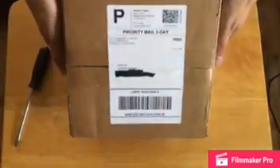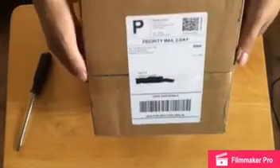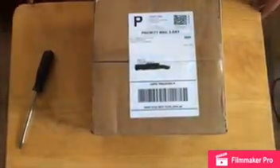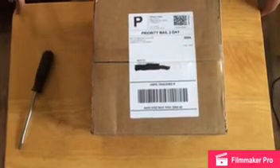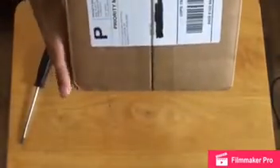So yeah, I got the priority mail shipping on this guy, so it actually was pretty fast, man. I actually got this in about four days, give or take. I ordered it on Sunday, I got it on Thursday, today. The priority shipping was actually pretty quick on this.